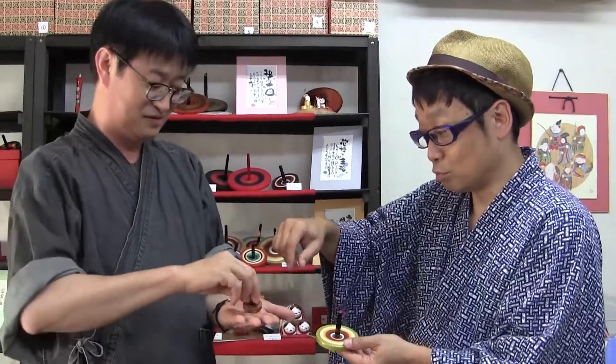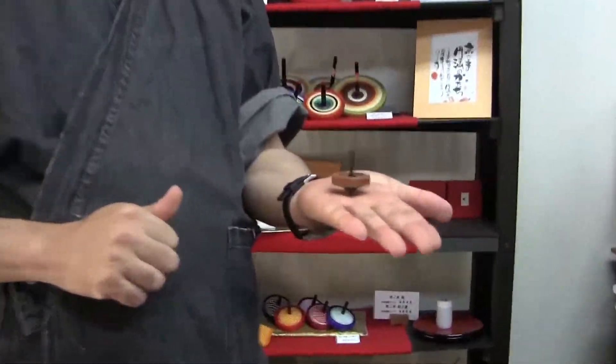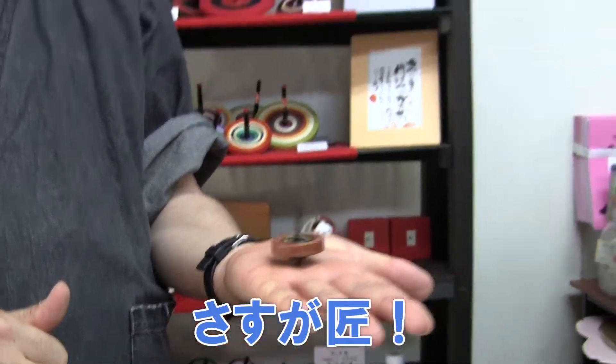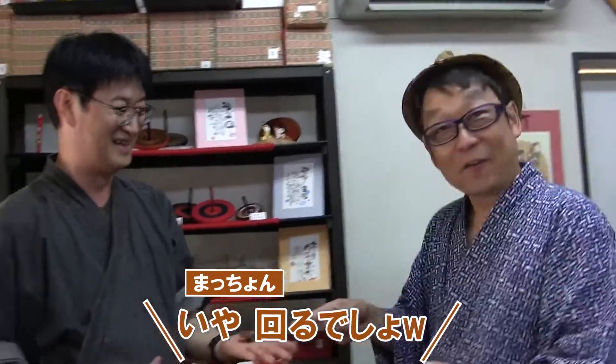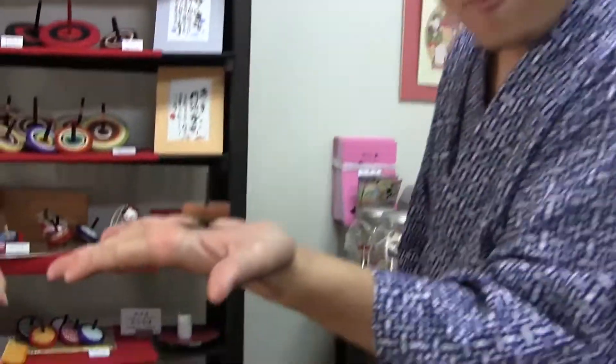How can I spin this spinning top? Let me show you. You really did it, Master. It's not so difficult. Is it? Try to spin it. I made it!